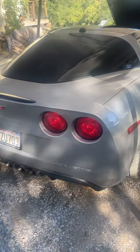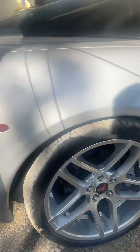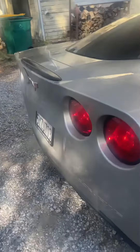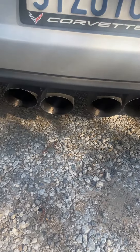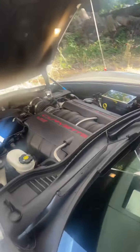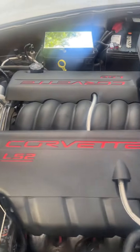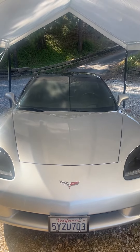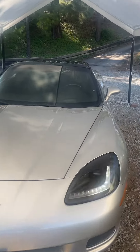It's got new Continental tires on it — everybody wants to buy my wheels with those on. It's definitely a good looker, it's a sharp car. Figure out these last couple of things and it'll be good to go.